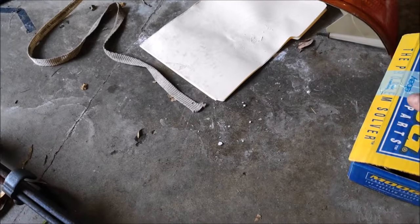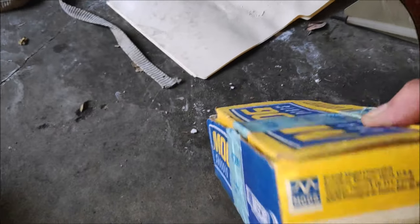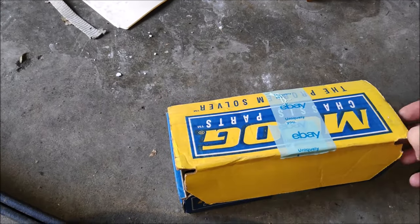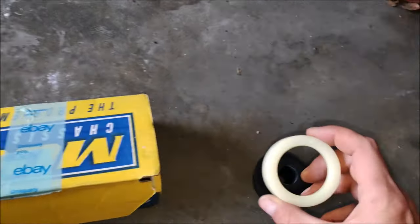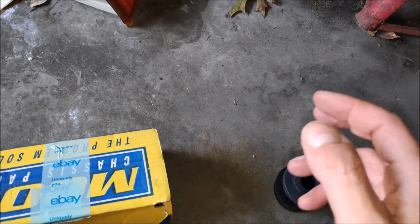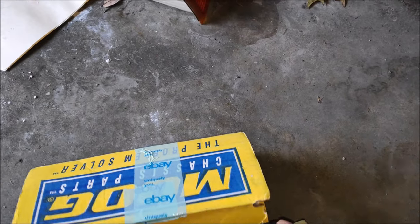I already got the bushings — the part number is K8361. What usually happens is the spacer cracks, and then you have all this space and the radius arm will go back and forth. Your tires will wear out and you won't be able to set the alignment. It's not optional — it's got to be replaced.